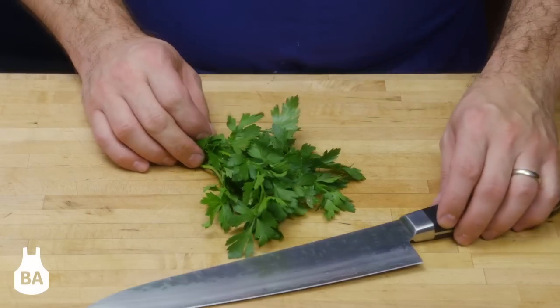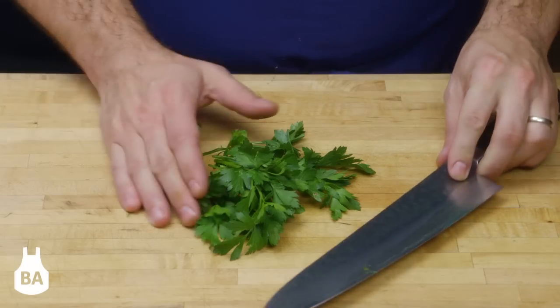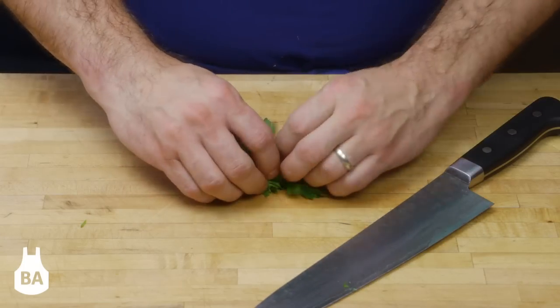Here at Blue Apron we use quite a few fresh herbs in our dishes. The trick I can offer you today is to actually slice your herbs instead of chopping them.